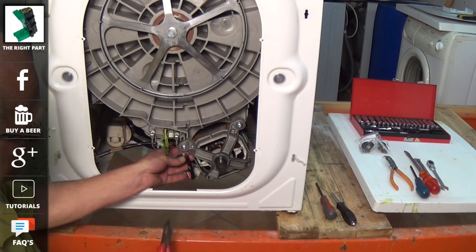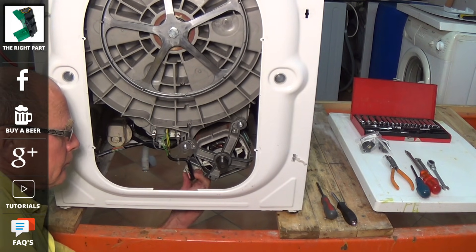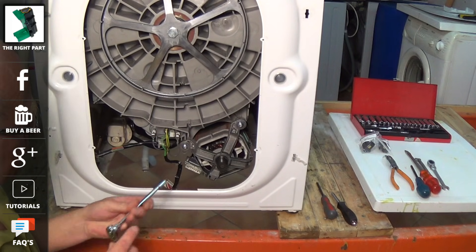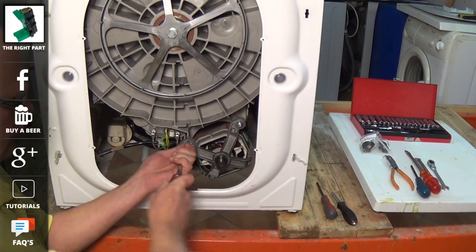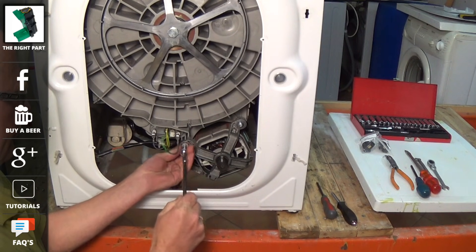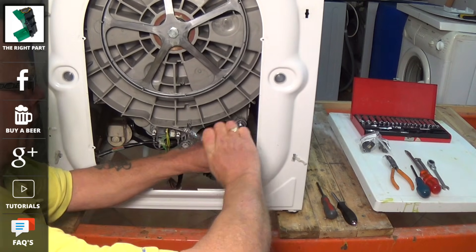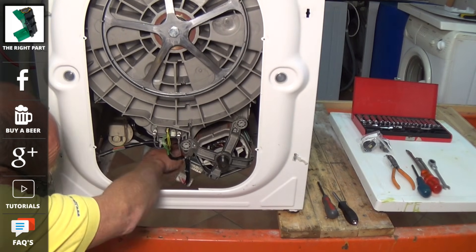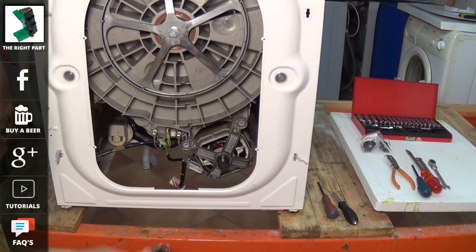The two links at the bottom left hand side for tutorials and FAQs will take you through to the Beko washing machine section where all the tutorials for the repairs can be found, and you can get detailed information on error codes and self diagnostic mode of these machines. Please remember to subscribe to our channel whether it's YouTube, Facebook or Google Plus, as that's what keeps us going and able to make these free videos for you. And if we do save you lots of money on these repairs, please remember you can always buy me a beer using the buy me a beer button.